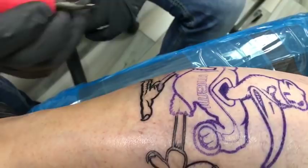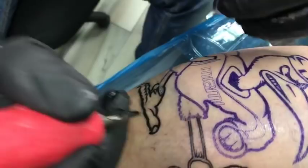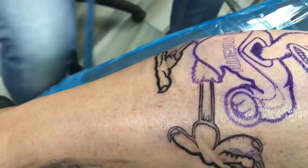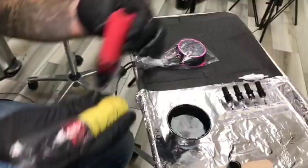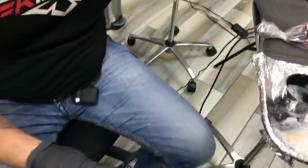Now we're going to move to the 3.7 stroke. I'm so comfortable with the 3.2 I don't really want to switch, but we're going to do it. I'm going to turn off the red machine — that was the 3.2 — and pick up the yellow machine with the 3.7 stroke. I'm going to start again with a 3 round liner and I'll definitely lower the volts first because 10 volts would be way too fast.